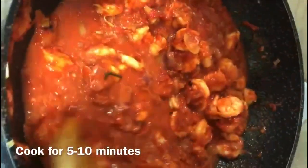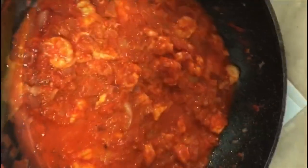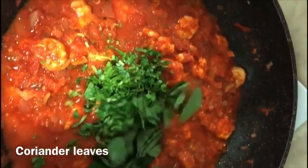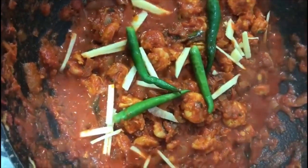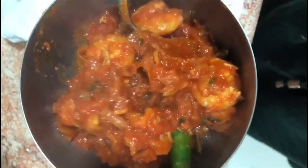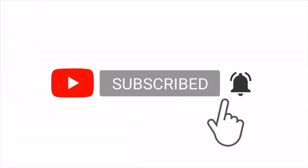You can mix the chili paste and store it in the fridge — it's easy and convenient for cooking. This is a nice recipe. I like to share on my channel. Please subscribe. Love!